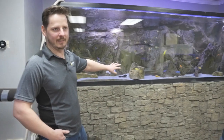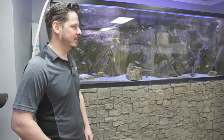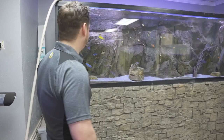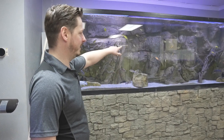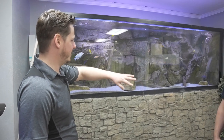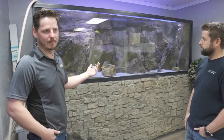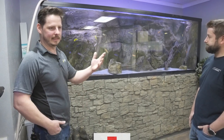This is a 500-gallon tank here that we've had set up for about seven or eight years now. We have a three-sided Malawi background in here along with some other decorations, but we went with a not fully traditional cichlid tank. I do have some African cichlids in here, but we also have some barbs to give some more schooling fish and flow.